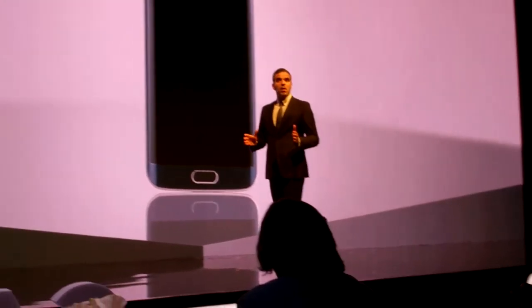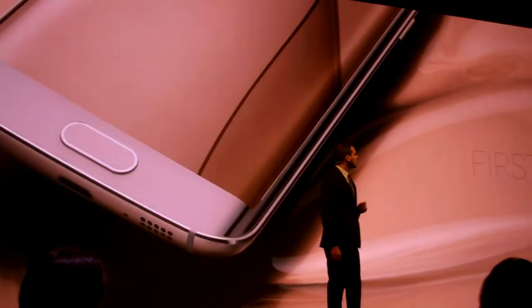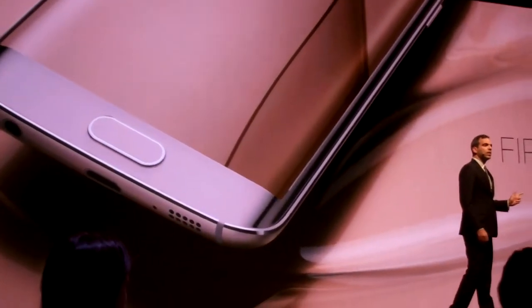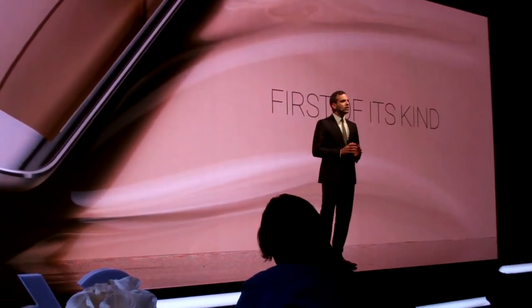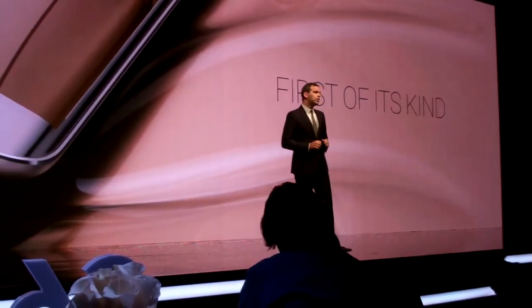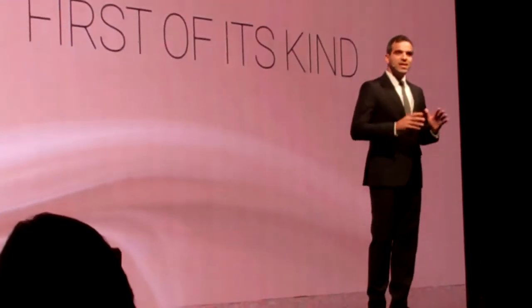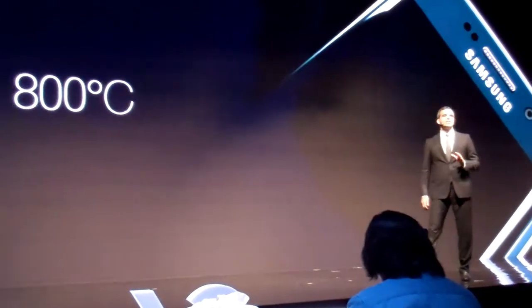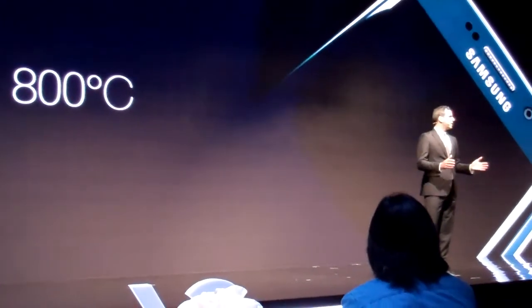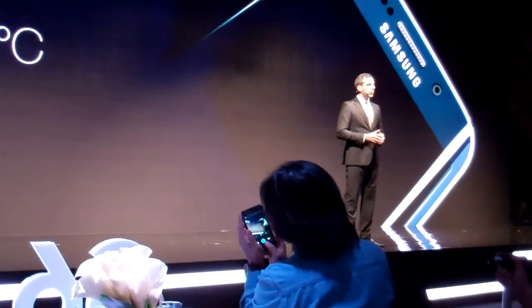Craftsmanship is what brings me to the next thing I want to show you — the curved display on the Galaxy S6 Edge. This is the first dual curved smartphone in the world. We used a 3D glass thermoforming process with technology that's exclusive to Samsung. It took years of innovation to produce this mesmerizing design. The process itself is very difficult to master — it takes 800 degrees Celsius just to curve the glass. The heated glass is then poured into a metal mold and pressed to create a single piece of three-way glass with perfect symmetry.